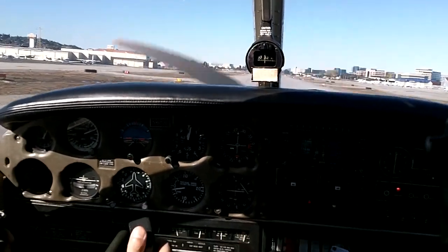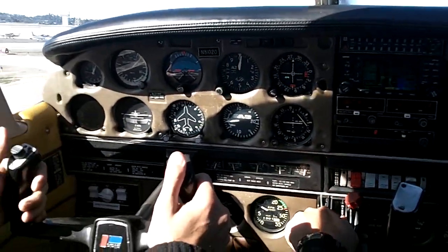Once it's touched down, I pull the nose up. Once it's set, I pull the nose up. See how it lands in the nose-up attitude like that? Oh my God.